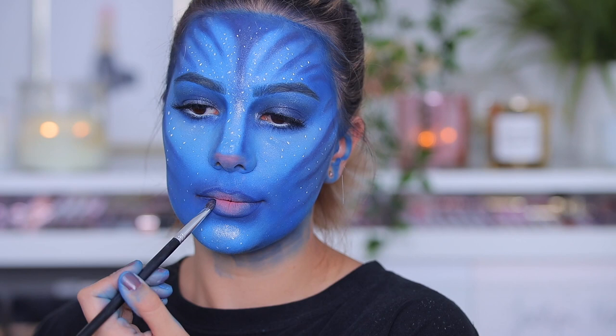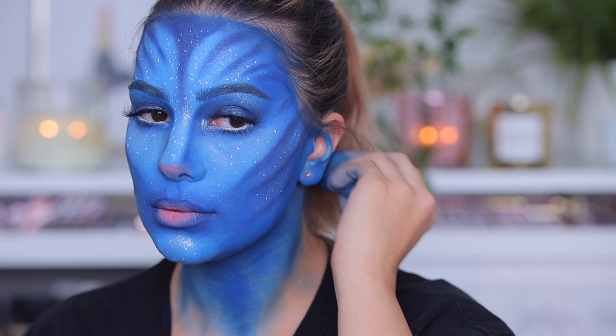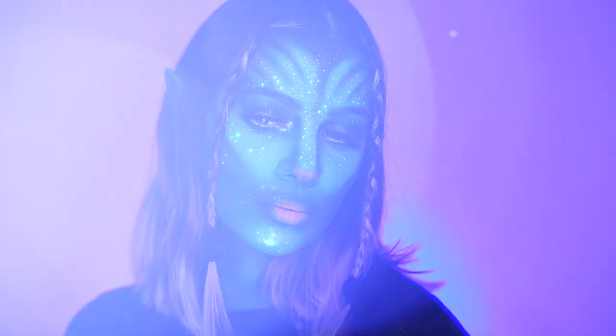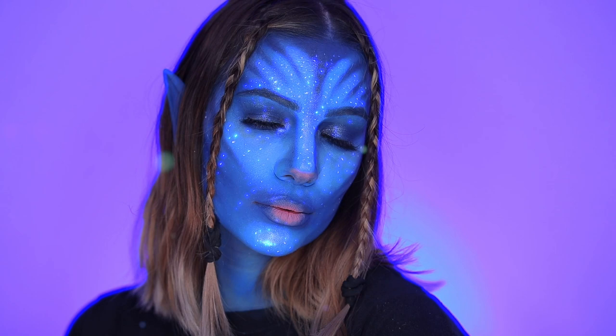My husband was helping me out with the blue paint — I painted my neck and my ears, I used fake ears, and even green contacts to make everything look better. That's pretty much it for the look, you guys. I'm really happy with how it came out — it's so dreamy.